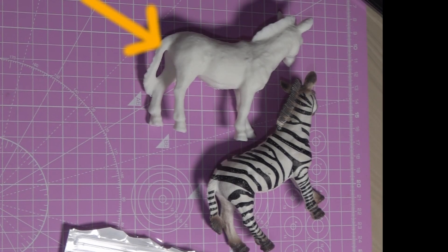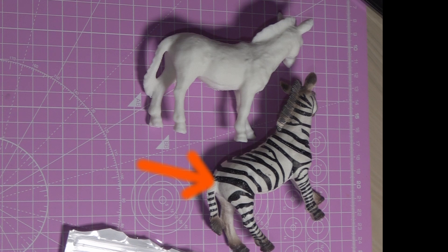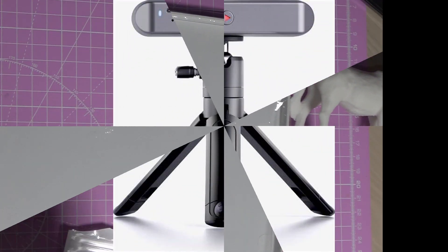This Zebra is a duplicate of this one, thanks to the Revopoint Inspire 3D Scanner.